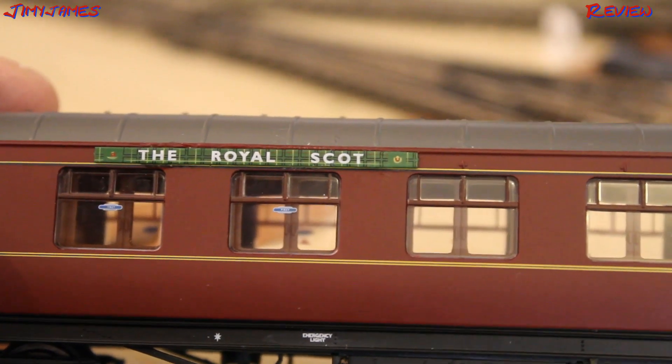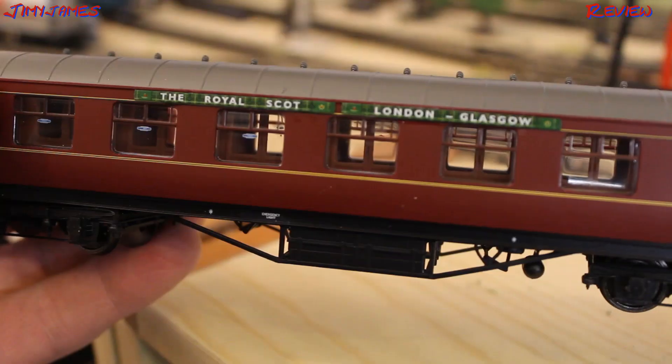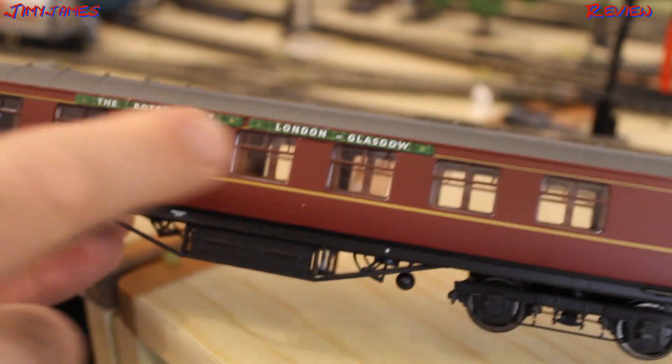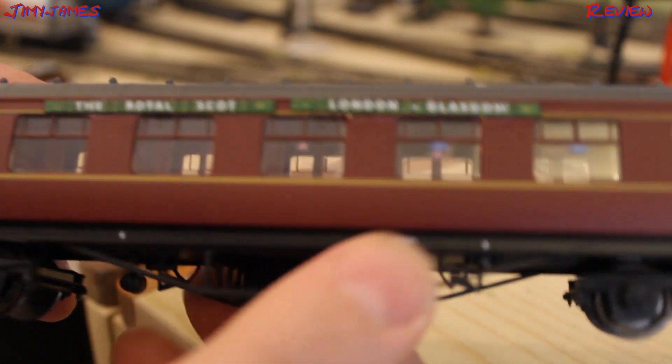Starting to look better already. I know you can see a few glue marks, but hey ho. Just to quickly show you — that's the first carriage done. The Royal Scots, London Glasgow, done both sides. Royal Scots, London Glasgow.